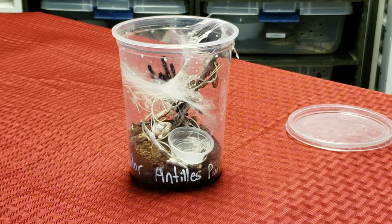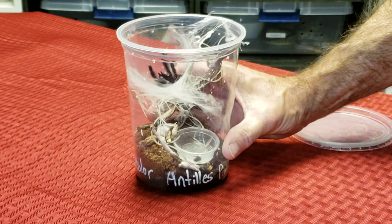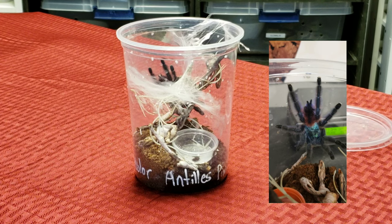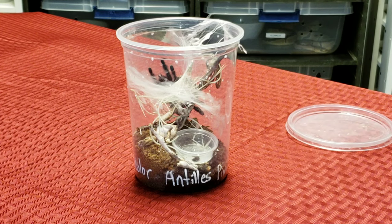Here we go with a close-up of my new tarantula, the Antilles pink toe tarantula, also known as Avicularia versicolor. This one is about four inches in size. I'm going to get some better close-up shots for you. As you can tell, this species of tarantula likes to build its web funnel-shaped towards the top of the enclosure. I'll put up some great close-up pictures here also.